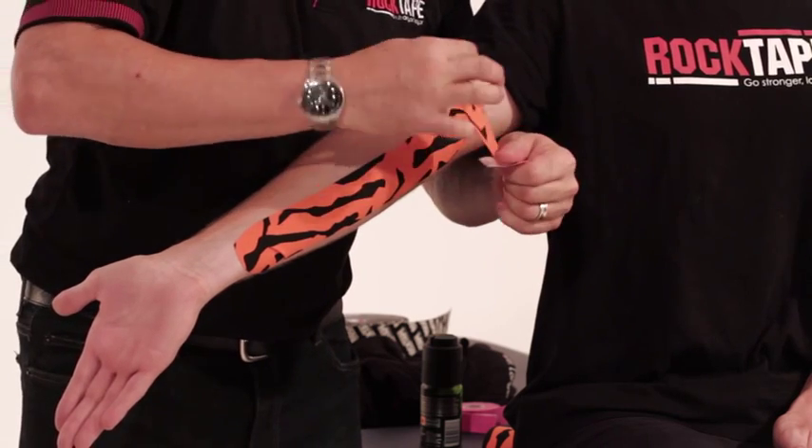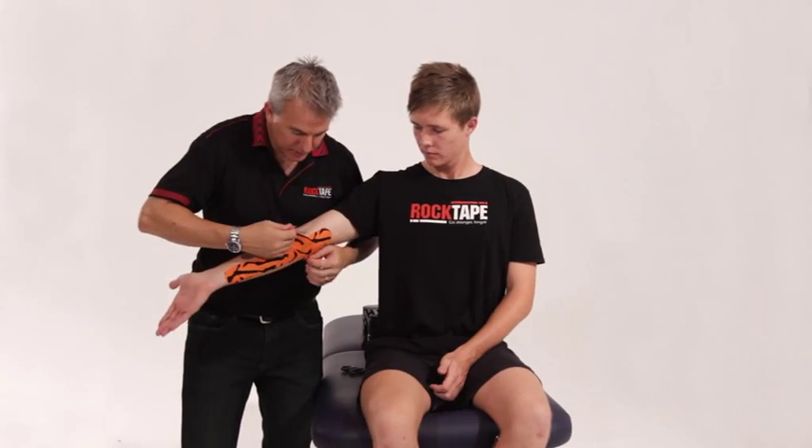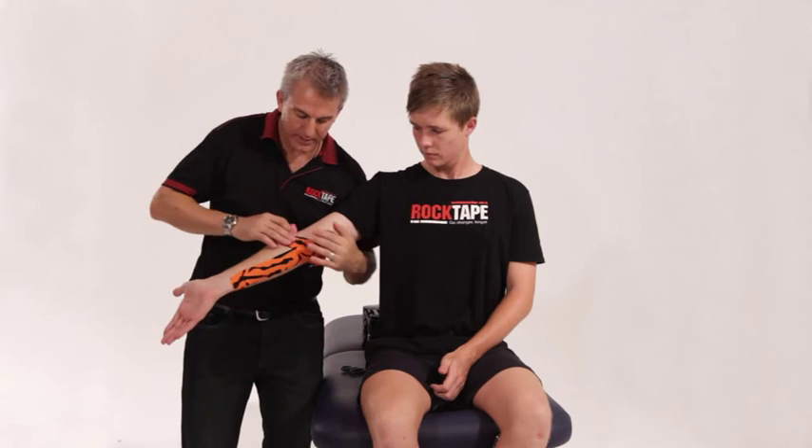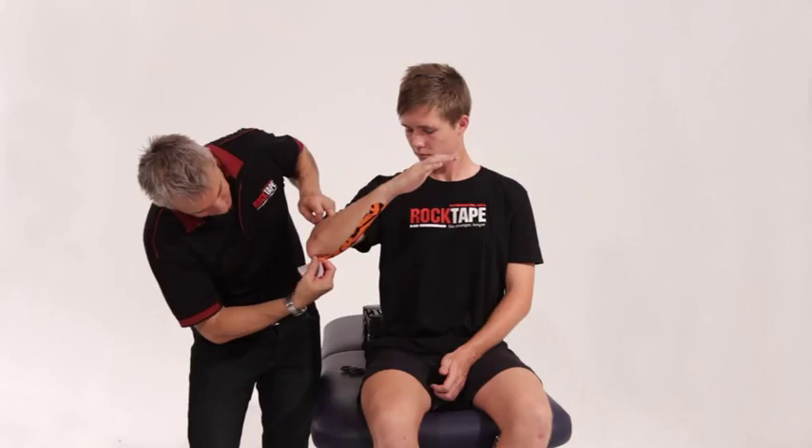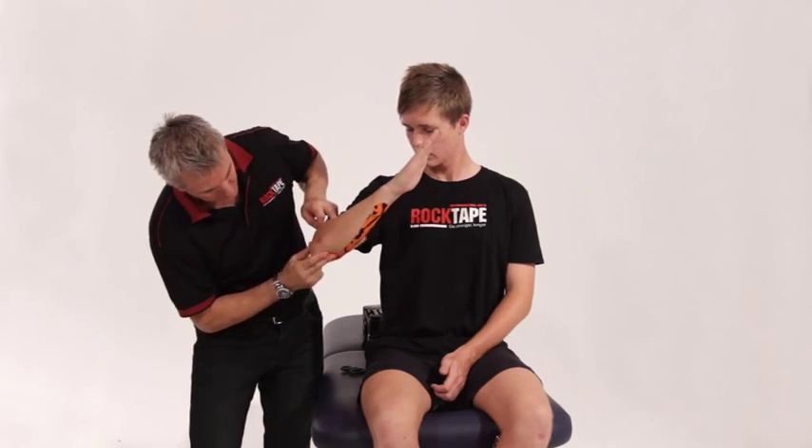What we'll do is just tape directly across, even on a little bit of an angle if you want. And as you do this part, you bend it around and over the elbow.